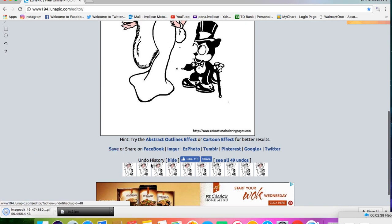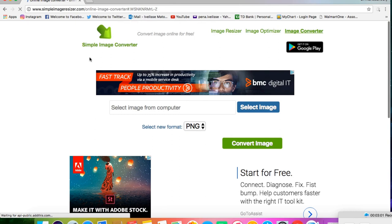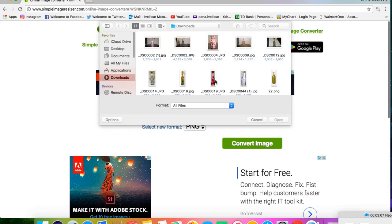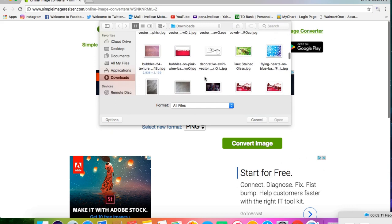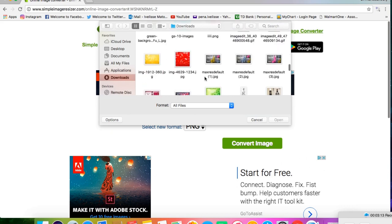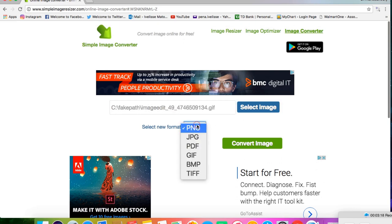You'll see that it saves as a GIF, and in order to print it out it has to be a JPG. So I went to simple image converter and changed it. Click select image, click the image, go to select new format and pick JPG. Then click convert image.